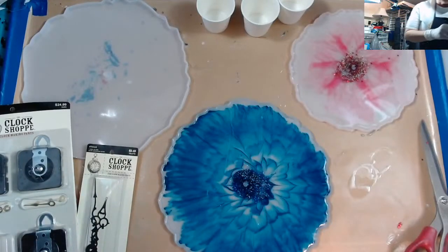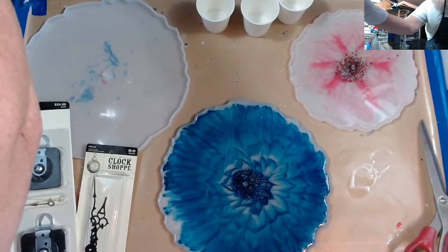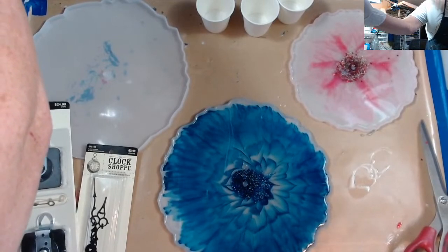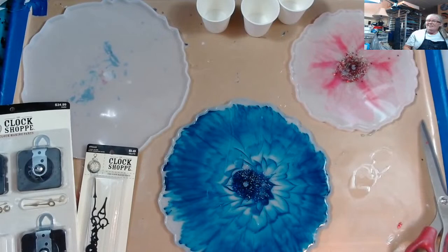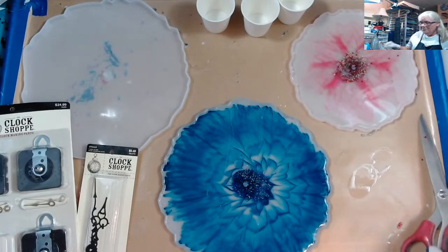Well hello all my fluid art friends, it's Doris at DF Designs. Let's make some clocks tonight. Hello Cheryl and hello Sally, how are you guys? I am going to make some clocks tonight. Hello Jeff, nice to see you guys.